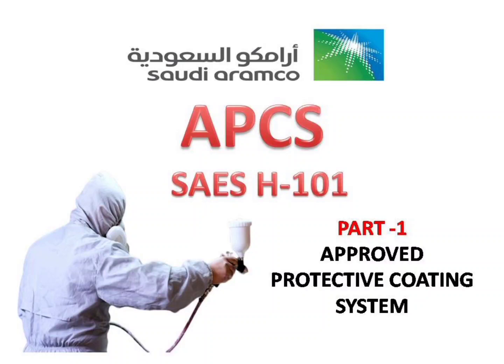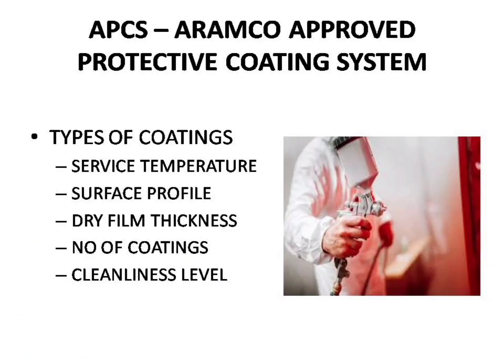Hello Professionals. Welcome to YK360 YouTube Channel. In this video we are going to see about some of the APCS coatings. This video is created based on the data from Saudi Aramco Engineering Standards H101V.